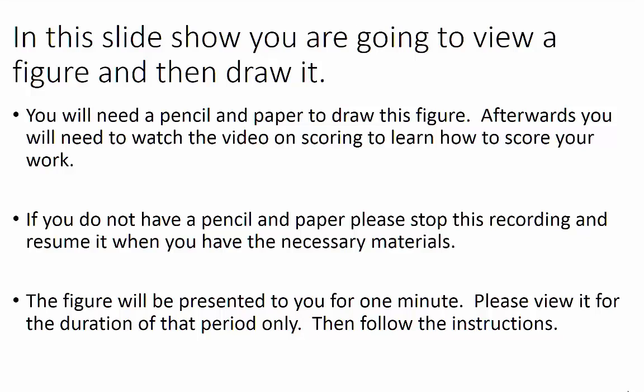We will present the figure in 10 seconds. 10, 9, 8, 7, 6, 5, 4, 3, 2, 1.